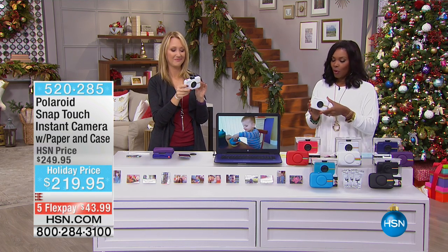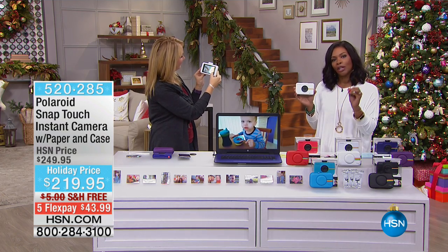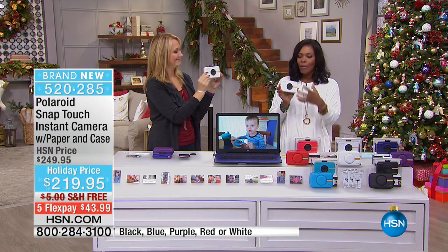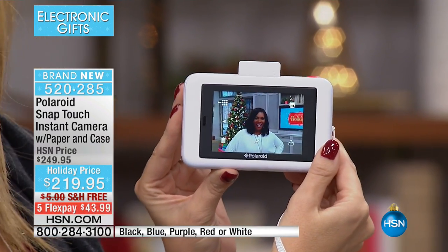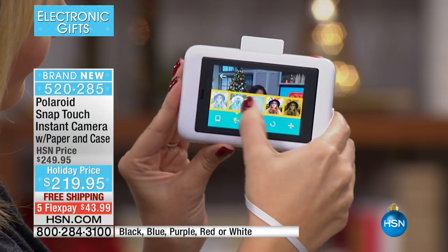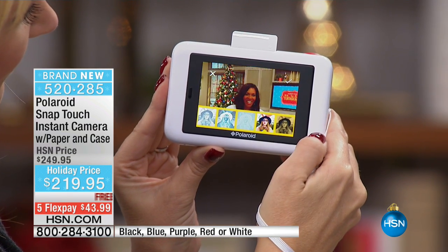We've got something brand new for you from a company that you know — we grew up with Polaroid. Polaroid equals great pictures. Remember the Polaroid instant cameras? They were a little bit big, but you'd press the button and the picture would come out, you'd wait for it to develop, and you had instant pictures. Well, now you have the same thing but in an updated and upgraded version.